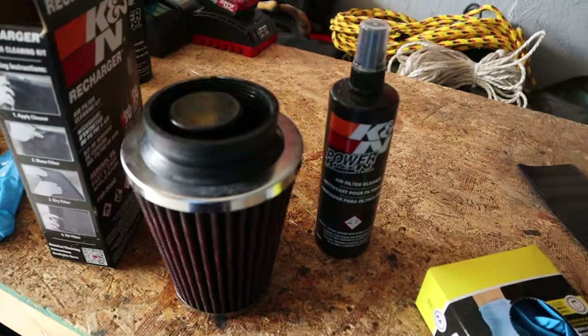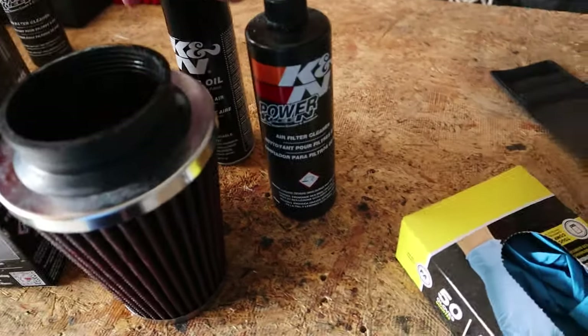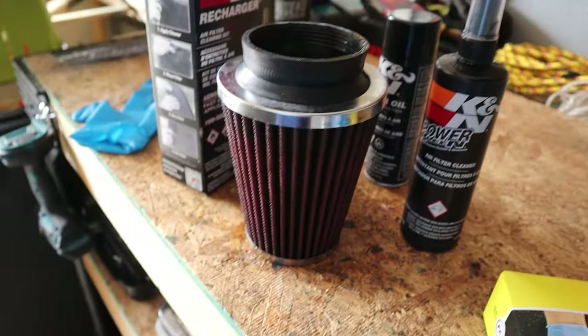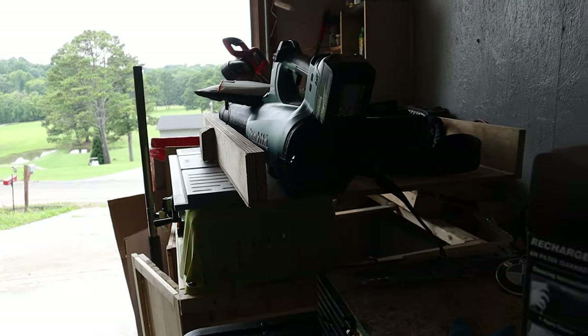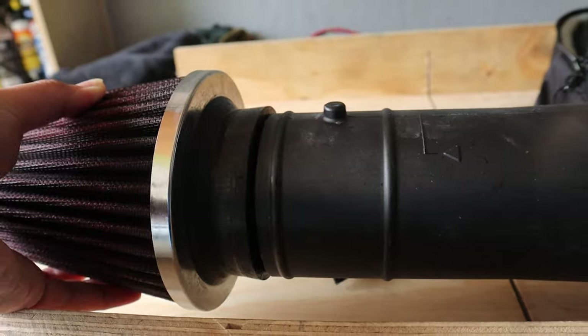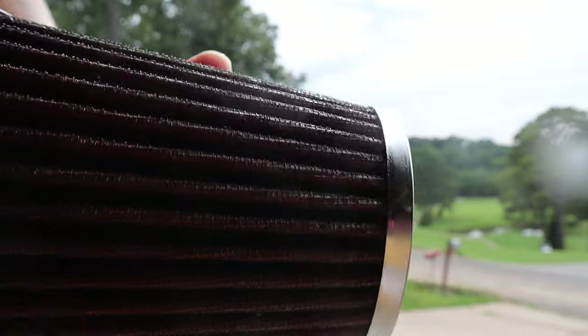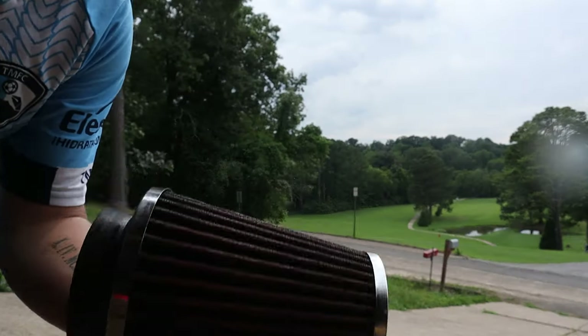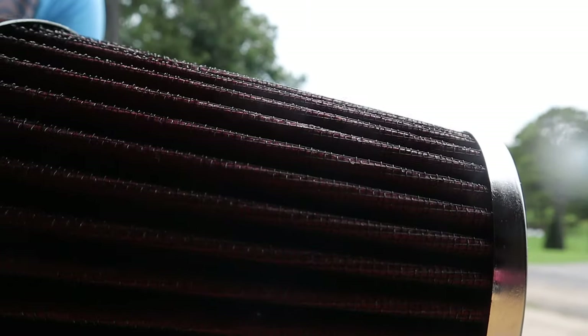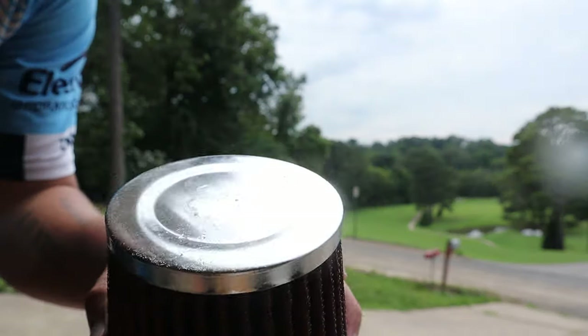I'm sitting here cleaning up and thinking, man, it really sucks I gotta wait till tomorrow. So if I look immediately to my left, I see my giant leaf blower. It's like it would fit almost perfectly. I don't know if you can see it in the video because of the light, but it's definitely spitting out a ton of water. It's mostly dried on the inside now, got some dust on the top.